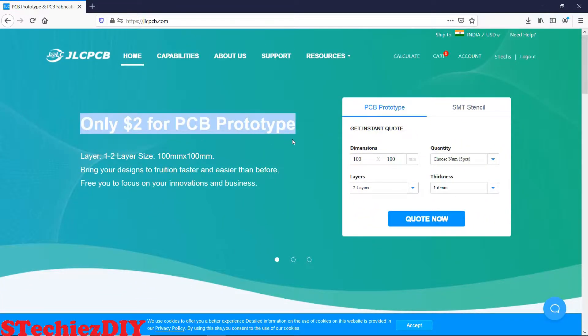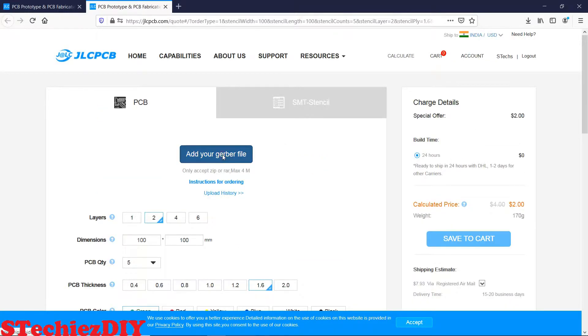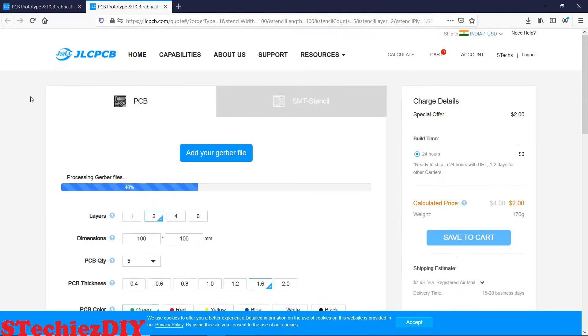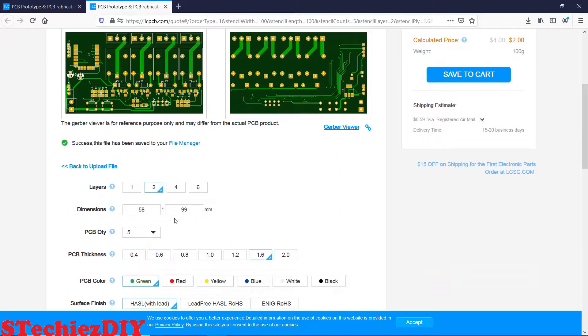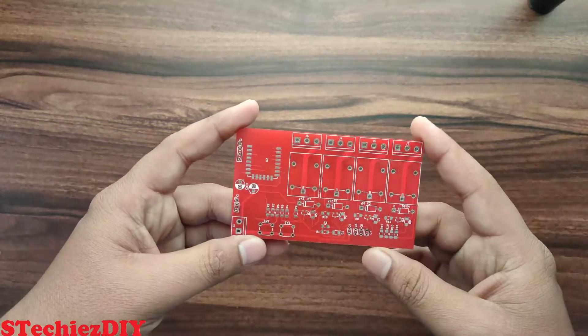This video is sponsored by leading PCB manufacturer company JLCPCB. JLCPCB manufactures 2 layer, 4 layer and 6 layer PCB at affordable cost. You can get the 2 layer PCB only for $2. Go to JLCPCB.com, upload the Gerber file of your design, select the color for your board, place the order in just a few minutes and get it in just one week. The quality of PCB is very good.